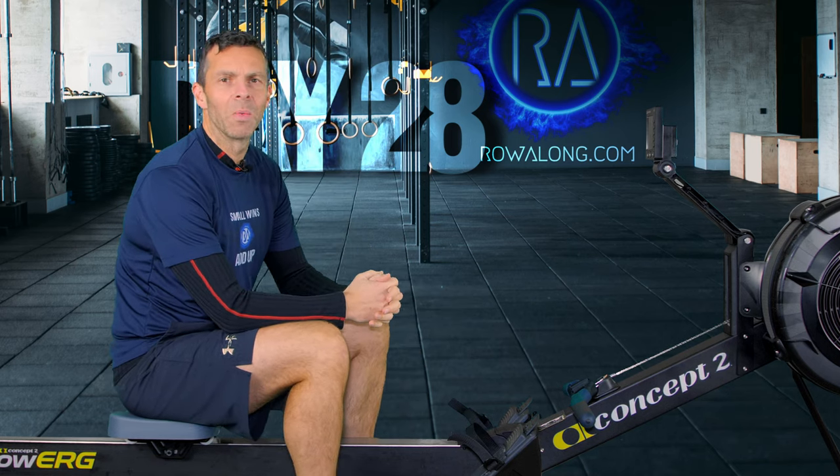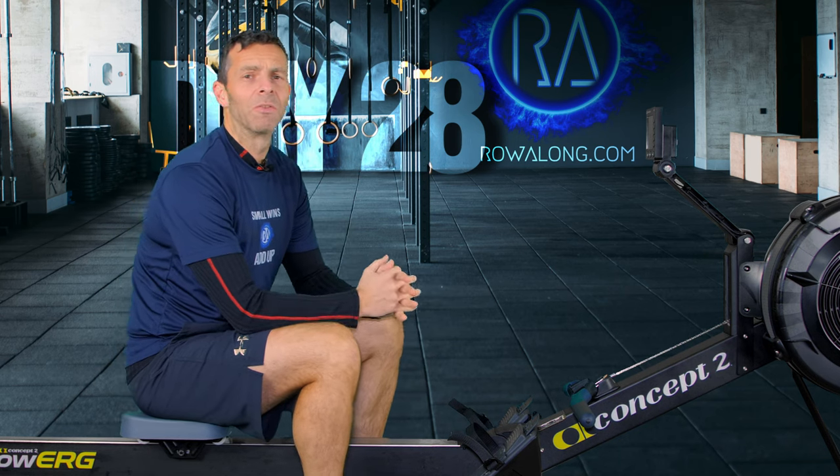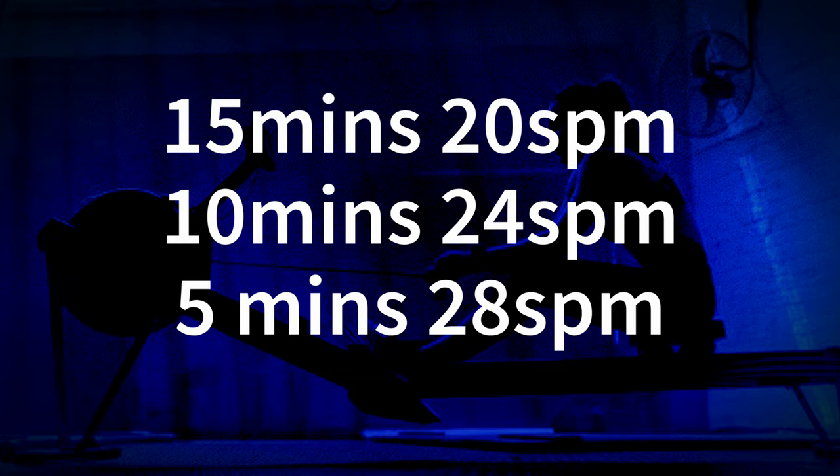Hi there and welcome to the 28th row of the 30 Days of 30 Minute Workouts, and today is going to be a toughie. We're going back to the row where it was 15 minutes at 20 strokes a minute, nice and easy, 10 minutes at 24 strokes a minute - oh it's getting a bit tough - and then 5 minutes at 28 strokes a minute. Oh no, I'm going to have to lie on the floor.